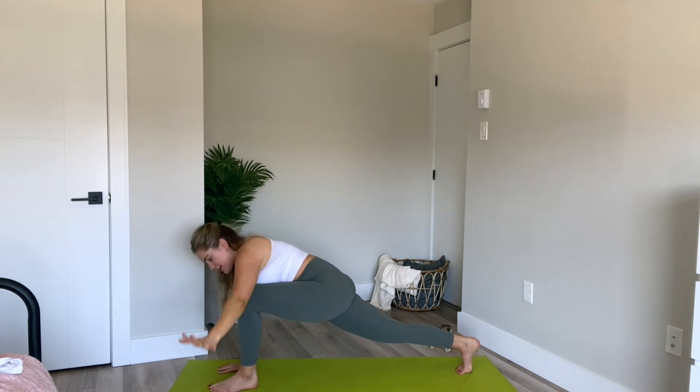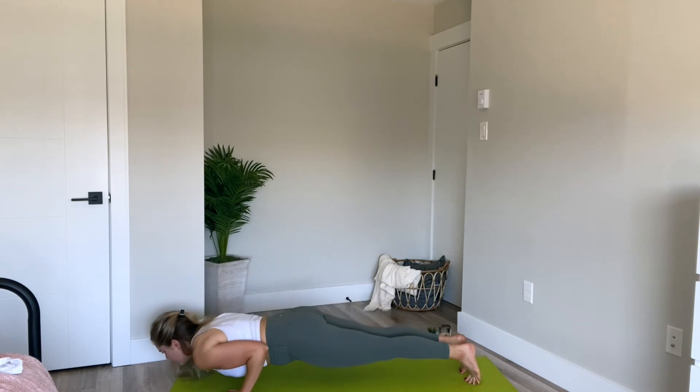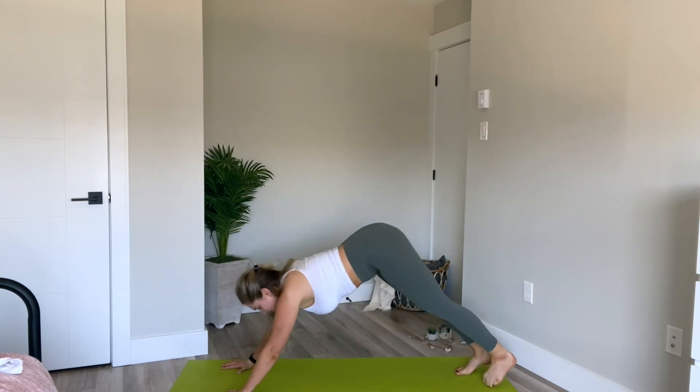One more in. Exhale, left hand comes down, planting it beside the foot. Float up, slide the left foot back. Inhale, exhale to lower. Inhale, upward facing. And exhale, downward facing dog.